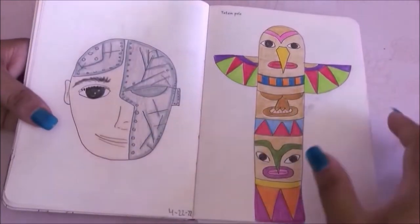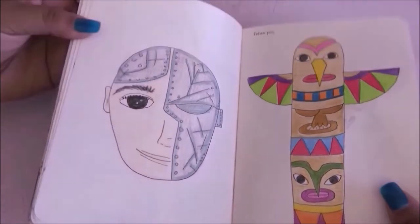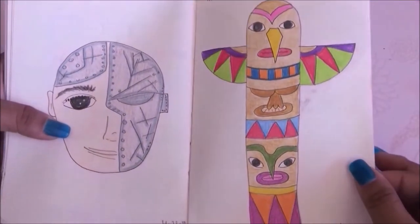On the next page I had to draw a cyber and I really don't like it — I hate this drawing. Then a totem pole, which was kind of cute and super simple. It reminded me of my childhood drawing those.